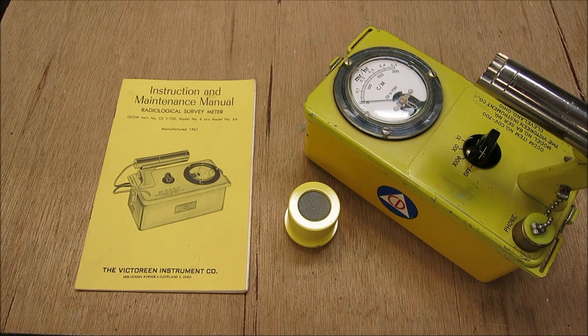This unit right here is a civil defense model CDV-700. This was built by the Victoreen Instrument Company in 1961, and this unit was designed for civil defense workers to use to help the general public understand the dangers of atomic weaponry.